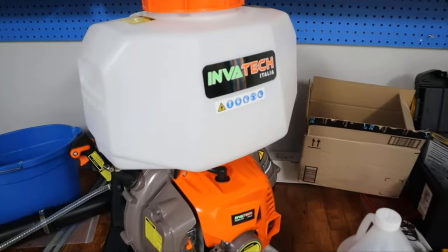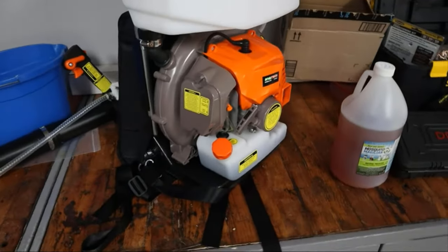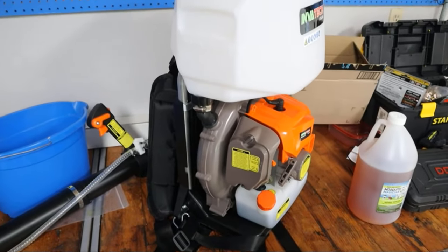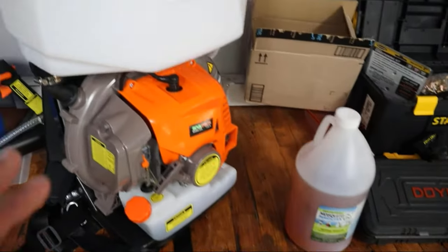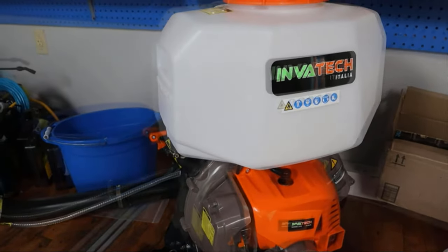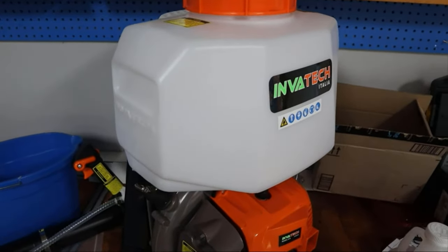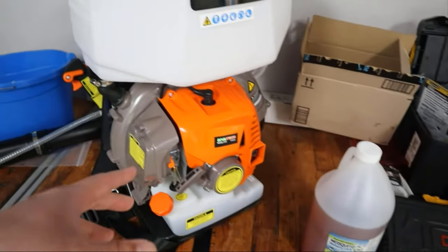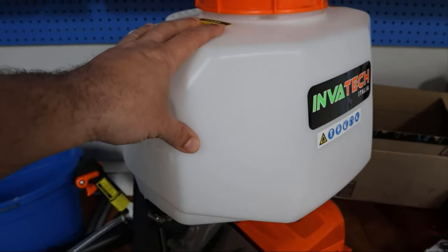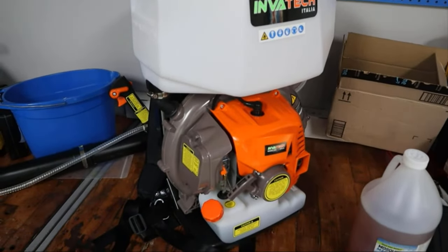I wanted to do a review on the Invitek Backpack Fogger. This has been my first experience with a fogger, using it in conjunction with a mosquito insecticide as a wet liquid application. I basically mixed that stuff at six ounces per gallon of water, put it in the tank, put a few gallons in, and made an application about a week ago.